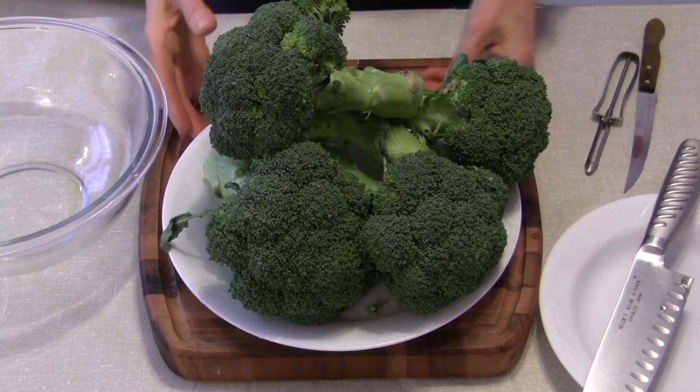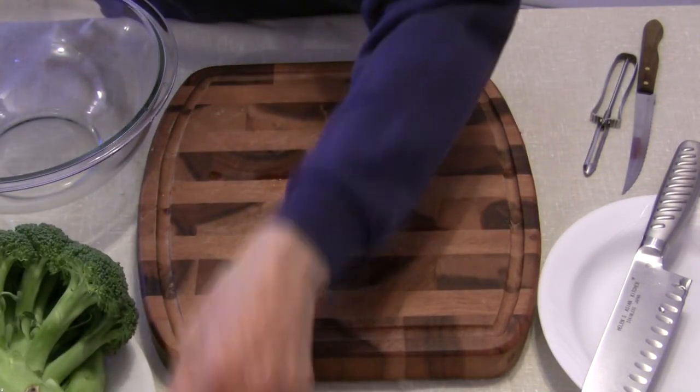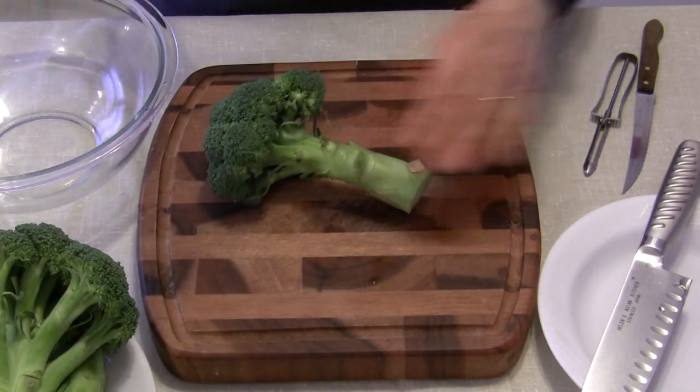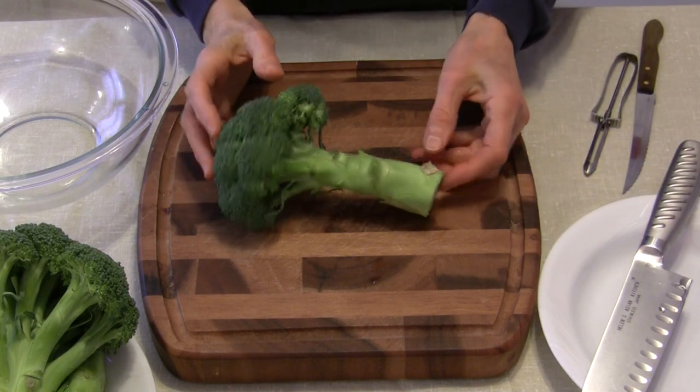Hi everybody, this is Judy at Judy in the Kitchen. Today I'm going to show you how to easily cut up some fresh broccoli. You can see I have a lot of fresh broccoli here that I'm going to be cutting up, but you don't have to watch me cut up all of that. I wanted to show you the basic principles — it's really not hard to deal with.